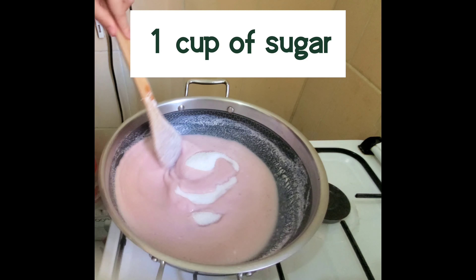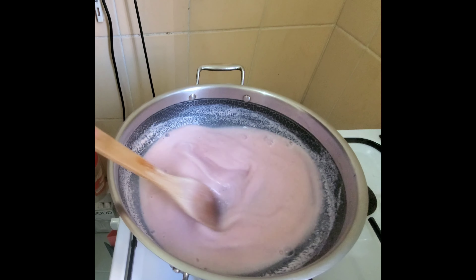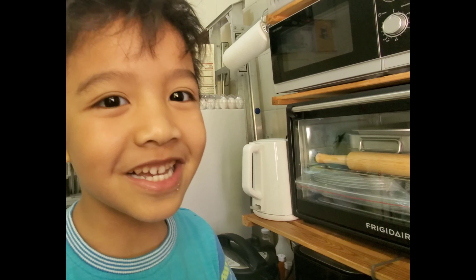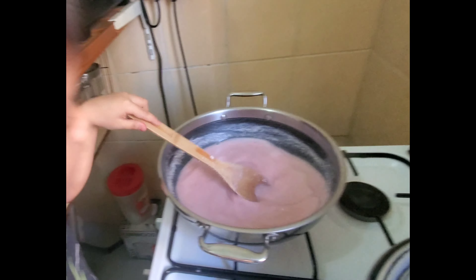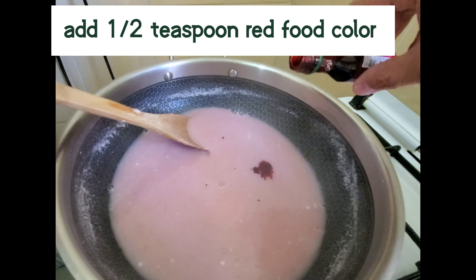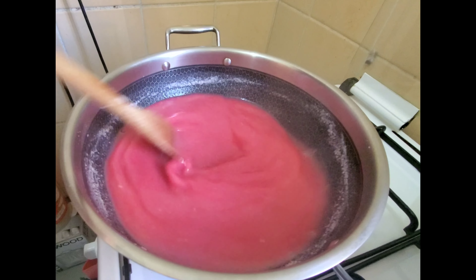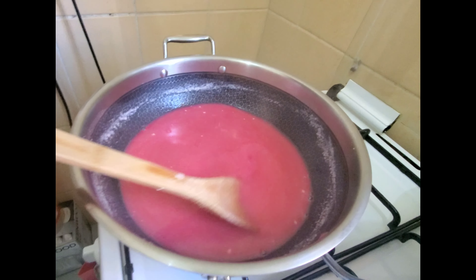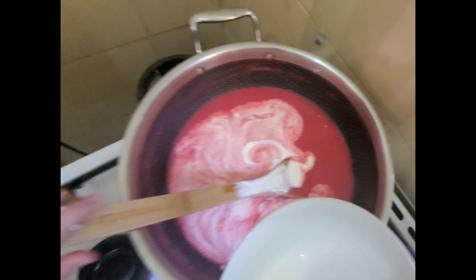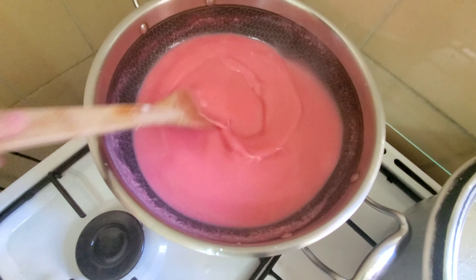Okay, this is so sweet, so sweet. Where's the boy? The boy is so noisy, oh my god. We will be adding the cream — add the cream, add the cream.